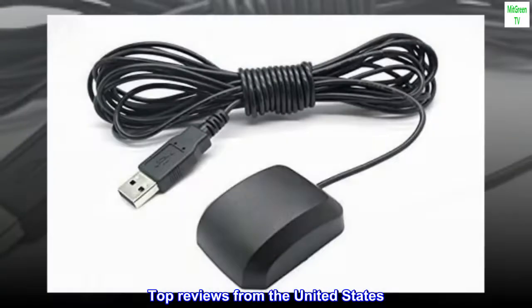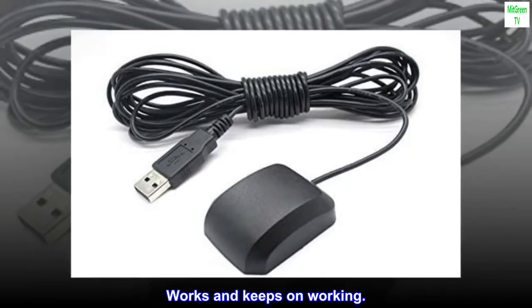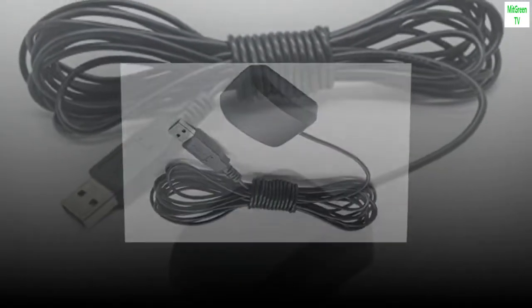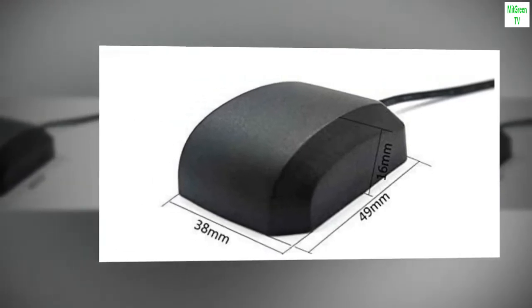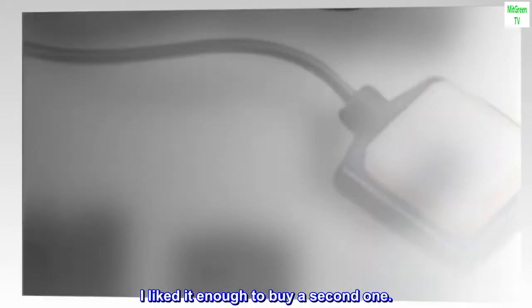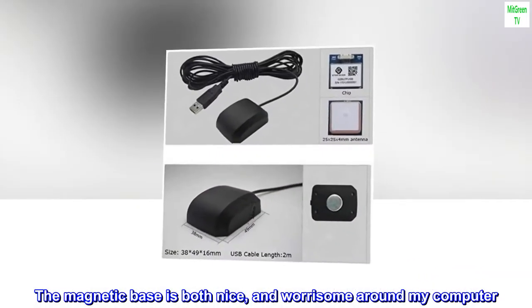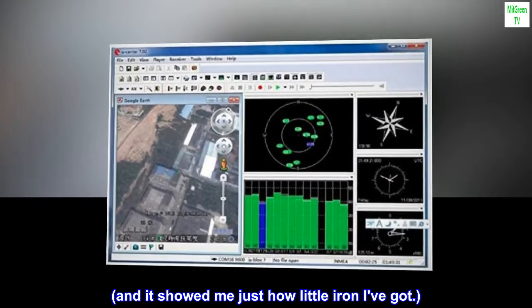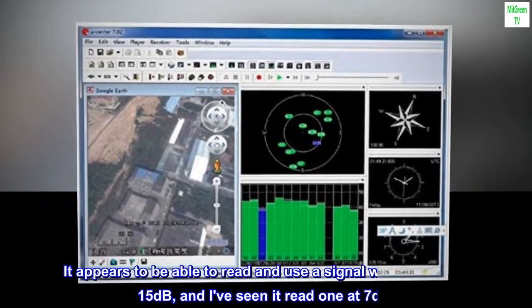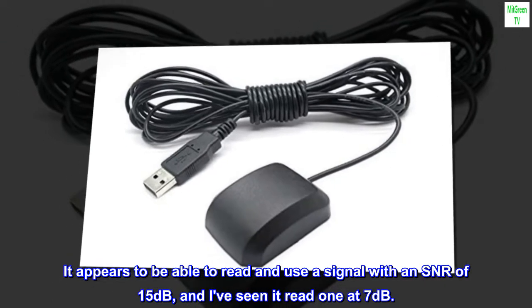Top reviews from the United States. Nice product. Works and keeps on working. I found it functional and sufficiently sturdy. I liked it enough to buy a second one. The magnetic base is both nice and worrisome around my computer, and it showed me just how little iron I've got. It appears to be able to read and use a signal with an SNR of 15 decibels, and I've seen it read one at 7 decibels.